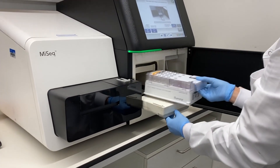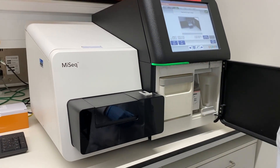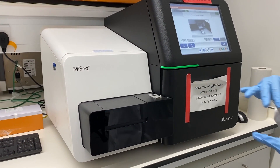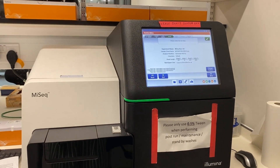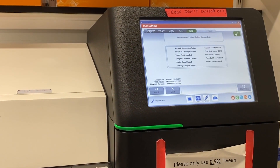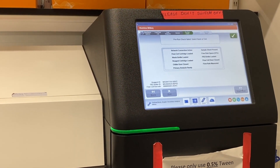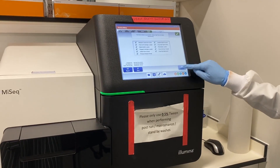The old cartridge is removed and the new cartridge containing the library is loaded. The run settings are reviewed and the sequencer is started.